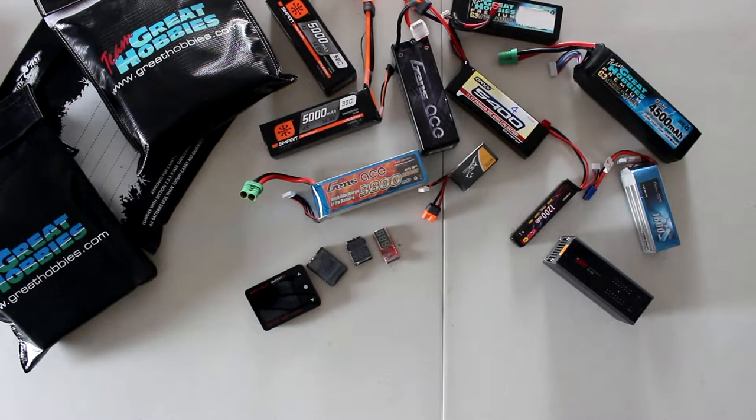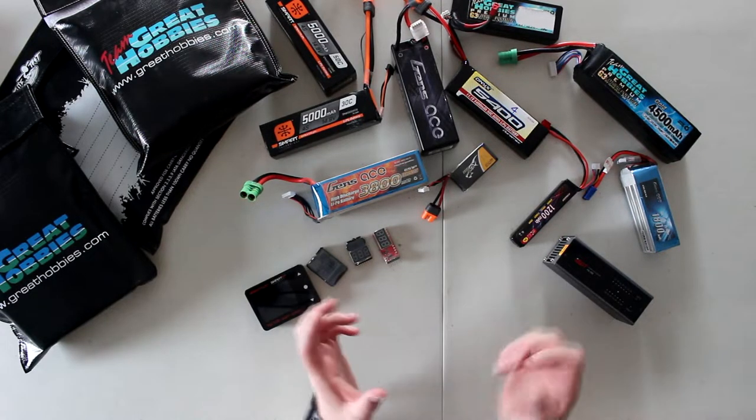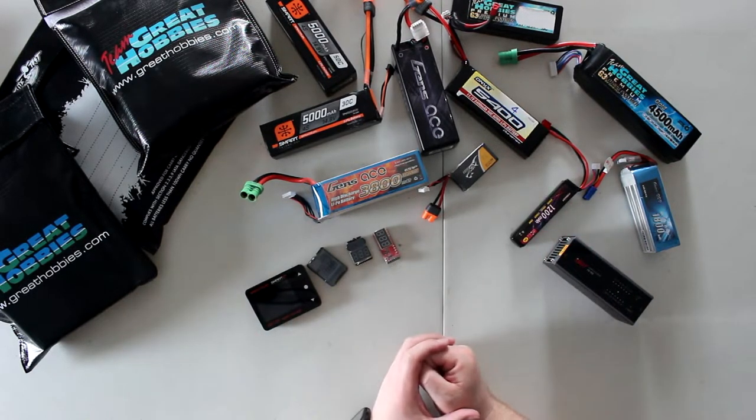Welcome to your video by DJSPRC. I wanted to make this video because I'm getting this question asked a lot: what should I do for my batteries when I'm not using them? I do have an assortment in front of me right now.